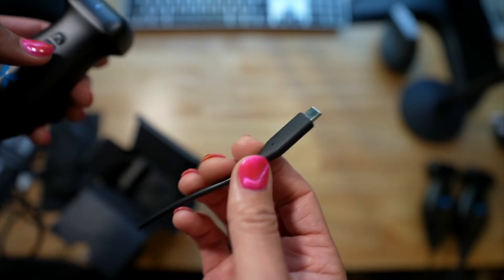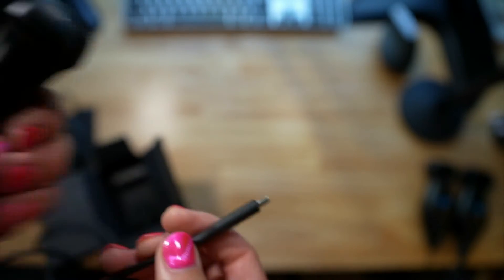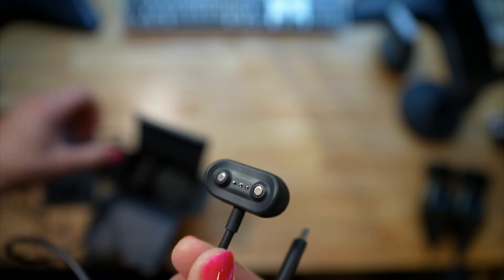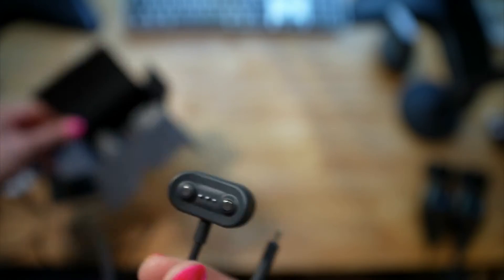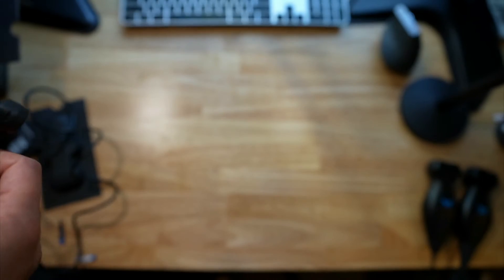This just plugs in and you're charging. Let me show you the difference between this charger — I didn't know I was going to be this excited about the charger. I mean, I haven't even tried the probe yet, but I'm already excited. Let me show you what the old charger looks like.